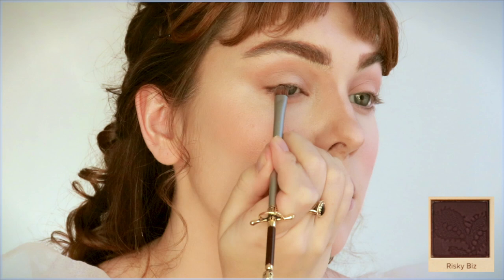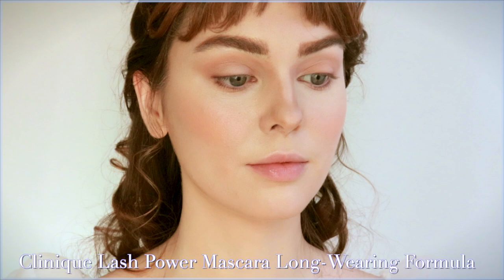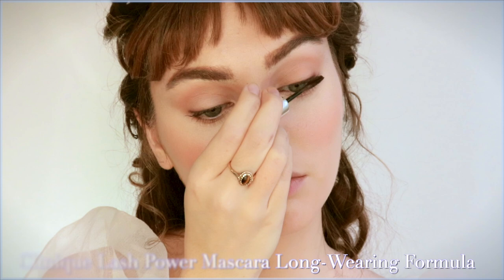For eyeliner, I take Risky Business or Brune from MAC and draw it on the outer lash line, smoking out onto the lid slightly so it looks really natural. Another exact product I picked up is the Clinique Power Lash Mascara in Dark Chocolate — it doesn't look clumpy or heavy at all. It's definitely a perfect mascara for on-screen or a barely-there makeup look.